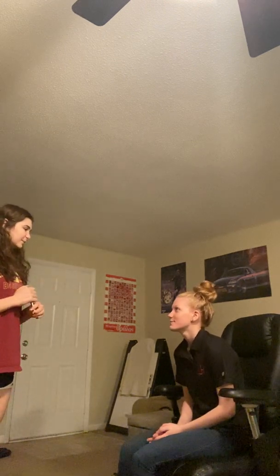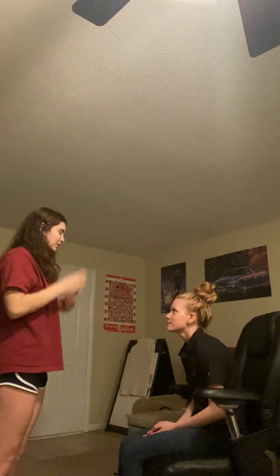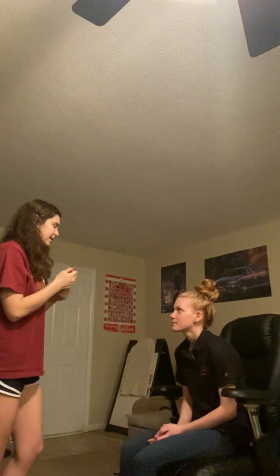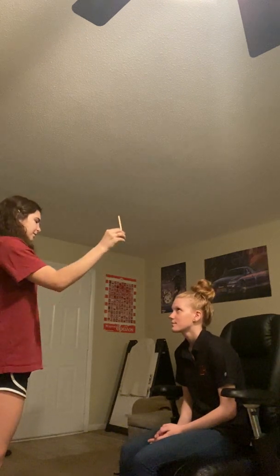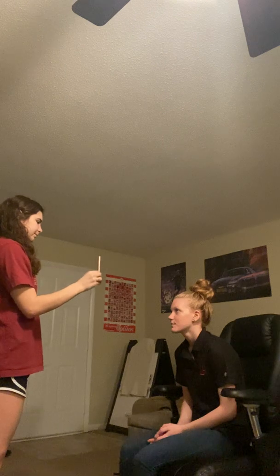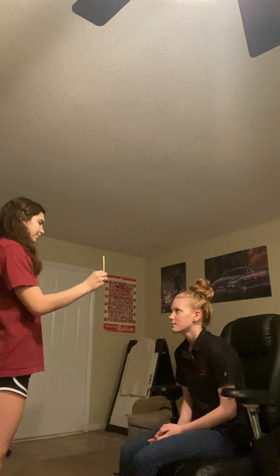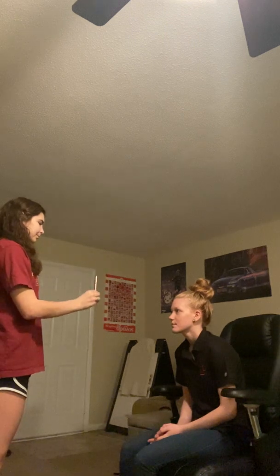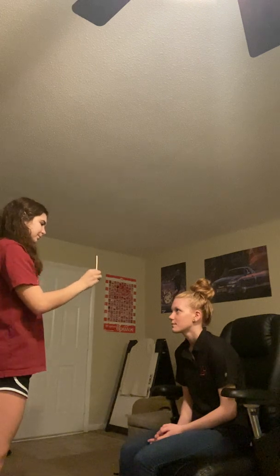Next, I'm going to check your extraocular muscles. I'm going to shine my pen light right on the bridge of your nose. I see a sparkle in the same spot on both eyes, so that's great. Next, I'm going to check your range of motion — if you can just follow my pen light. Range of motion is good. I don't see any nystagmus.